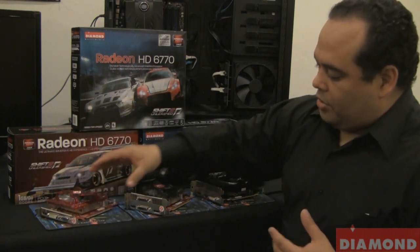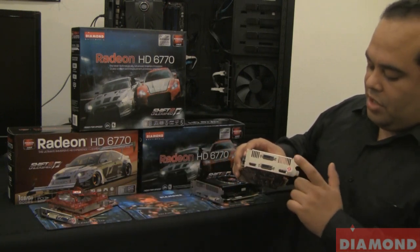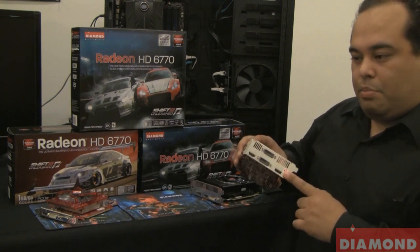In order to use iFINITY with the 6770, you'd have to get one of these, which has two DVIs, HDMI, and a DisplayPort. To use iFINITY, you would need a DisplayPort connection and an active DisplayPort adapter.